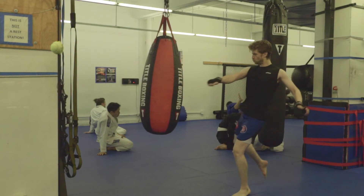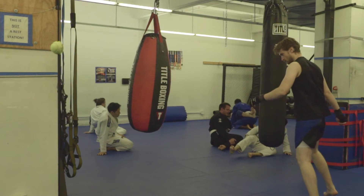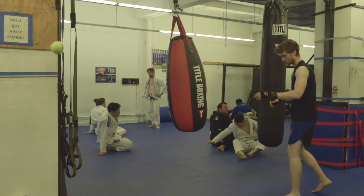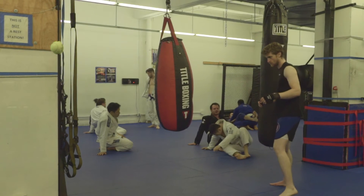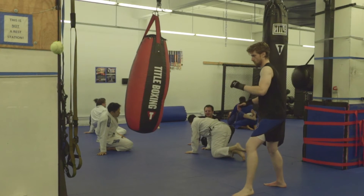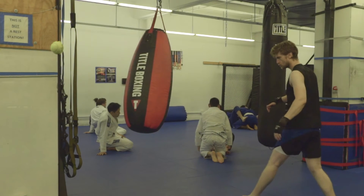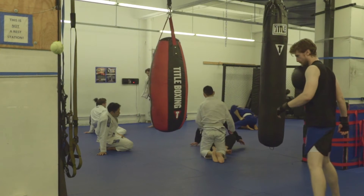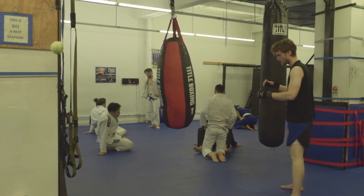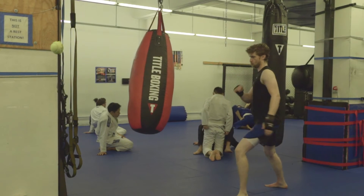When practicing your kicks, try exaggerating the rigidity of your kicking leg. Throw a kick with the leg absurdly rigid, straight as a rail. When the kick makes contact, it should feel like all the energy being created by your body is being concentrated in the point on your shin making contact. The reason it feels that way is because you have effectively turned your leg into a lever and the majority of the force you are creating is being channeled into the target. This is actually how rigid you want your leg to be to maximize the effect of leverage.